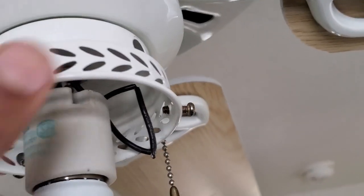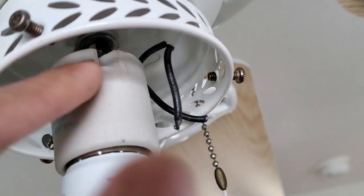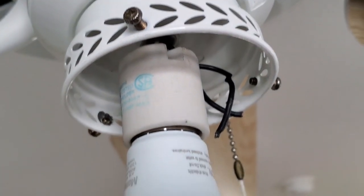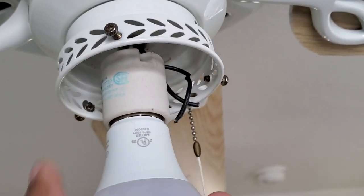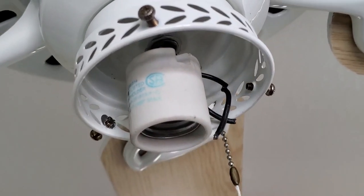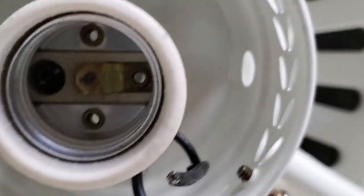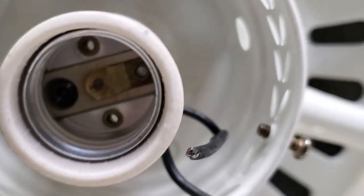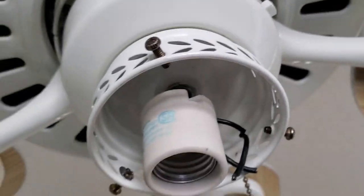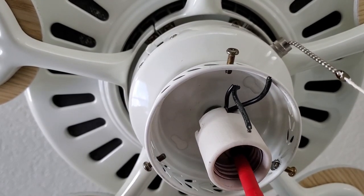While removing the switch, I noticed that the wires on the porcelain light fixture socket had frayed insulation on them, both on the line and the neutral wires. So I decided to replace that while I was up there. To remove the socket, all you have to do is unscrew the light bulb and you'll see a hidden screw. This screw is what holds the socket to the bracket. Then go ahead and remove the screw to release the socket.